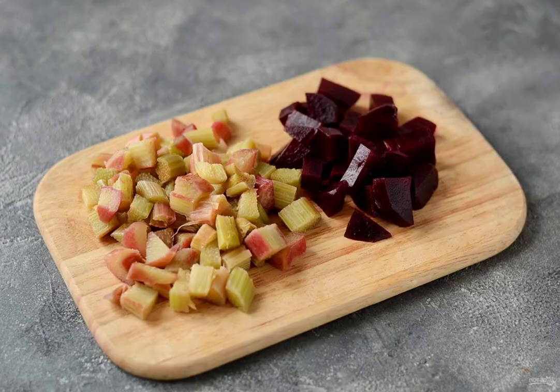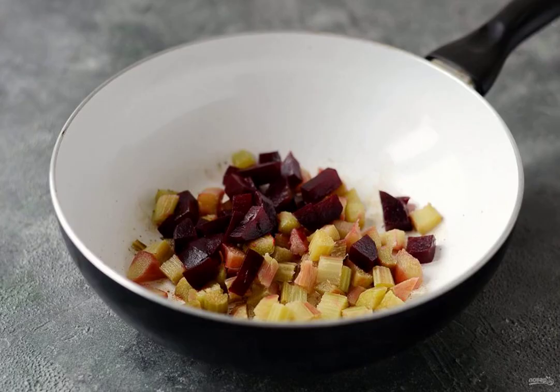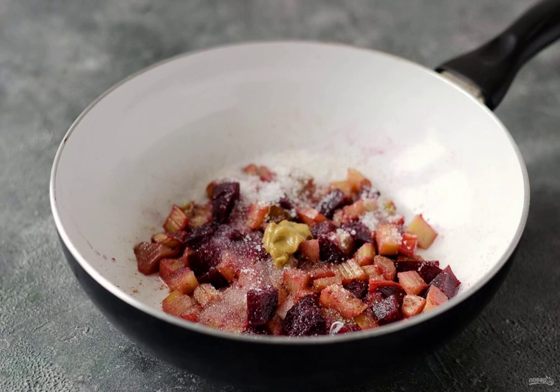Prepare all the ingredients. Cut the rhubarb and boiled beetroot into cubes. In a frying pan, fry the spices with oil for a couple of minutes. Add the rhubarb and beetroot, then add sugar, lemon juice and mustard.